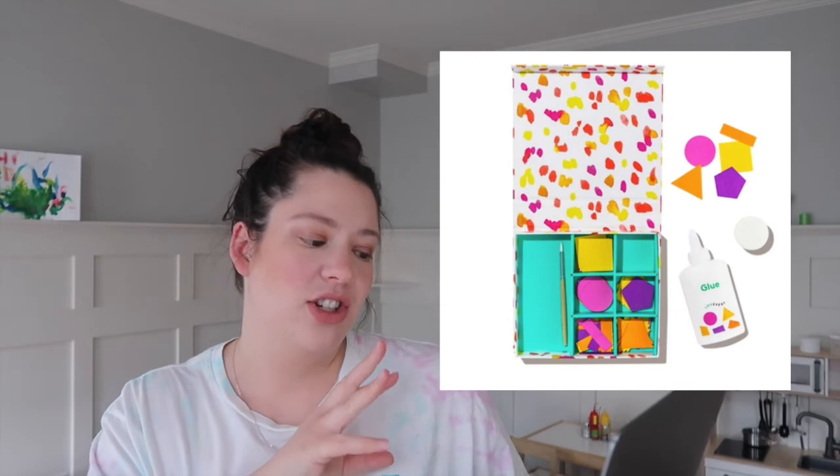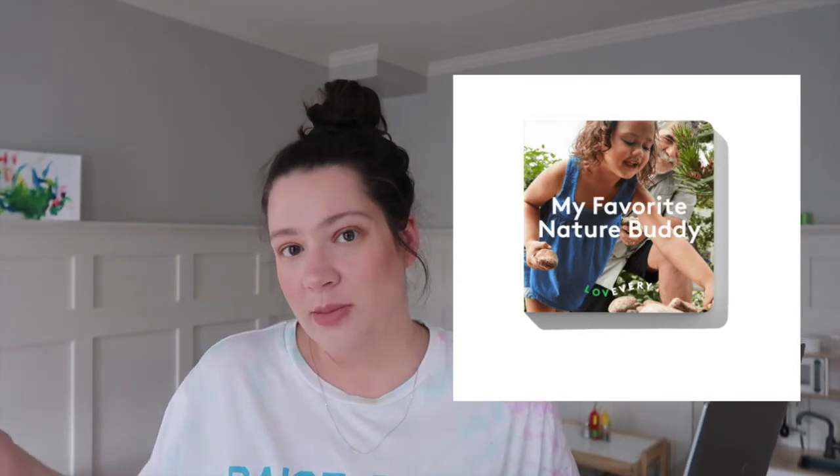The Enthusiast kit also has a Squeaky Clean squeaky set, but he already has one in his Melissa and Doug play kit, so I feel like that's a great alternative. There's also the Sticky Shapes Glue Station, which literally looks like just construction paper and some glue — you could buy that for a couple of dollars at the store. Lastly, there's the Nature Buddy Board Book, which I do think he would like, but he doesn't need a $130 board book. Overall I just wasn't impressed by that kit.